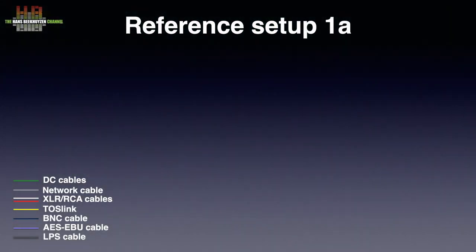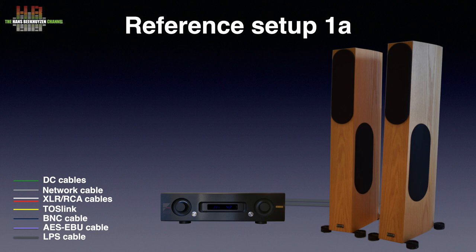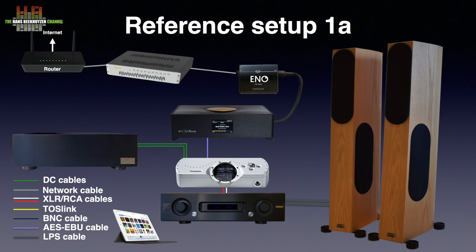I used my reference setup 1A that uses the Air Acoustics AX520 amp to drive the Audio Physics Scorpio loudspeakers. Connected to the amp is the Chord DAVE DAC, which receives its signal from the Grimm Audio MU1. It talks to the network over a Network Acoustics ENO system and the SOtM SNH-10G switch, with subscriptions to both Tidal and Qobuz. Roon is controlled from an Apple iPad Pro. Sean Jacobs made clear that a burn-in period of three months has to be taken into account, so I played for three months using the Jacobs PSU, sometimes switching to the original power supply that I had built into a separate housing using the same GX16 aviation connectors.